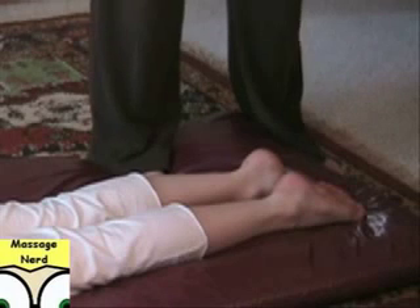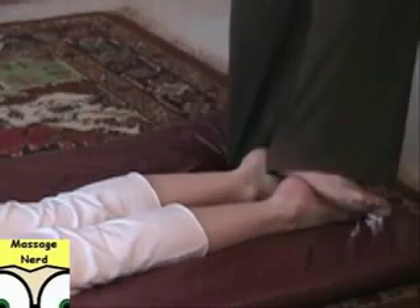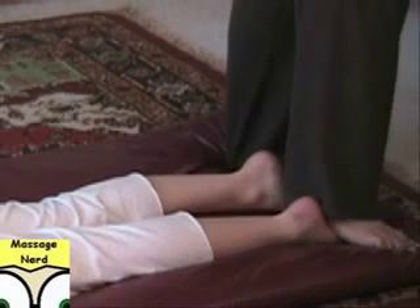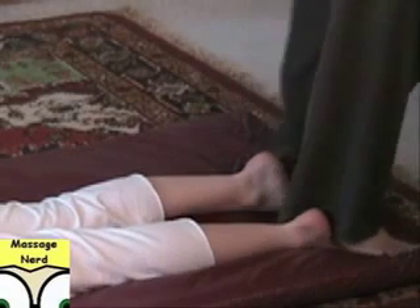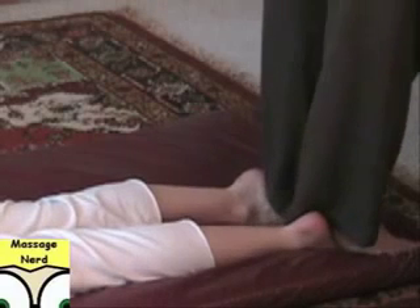For the posterior side, a lot of times you'll start with the feet region, and you can actually step on the feet. So I'm going to lock it over like this, and you can just kind of rock it back and forth.